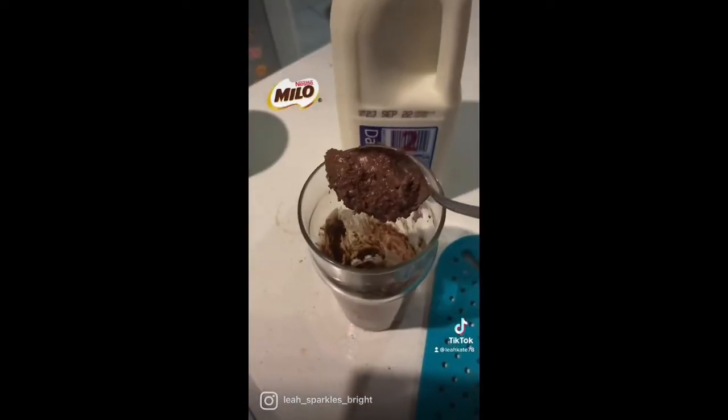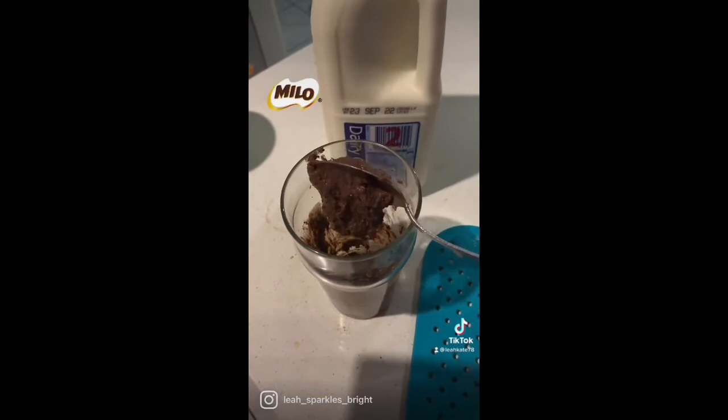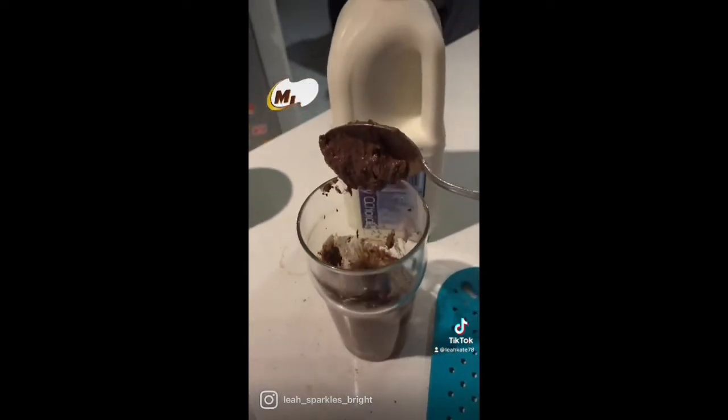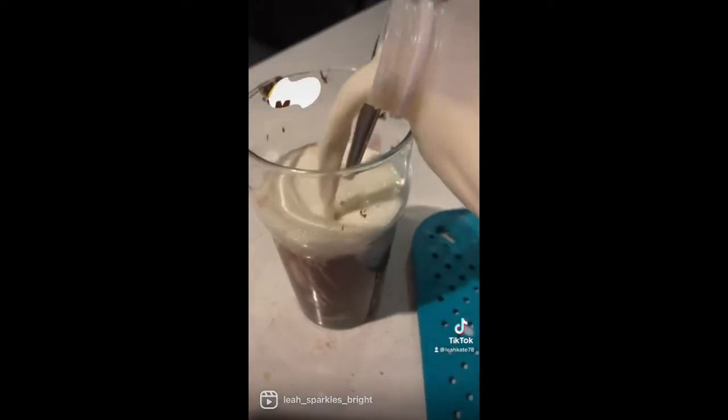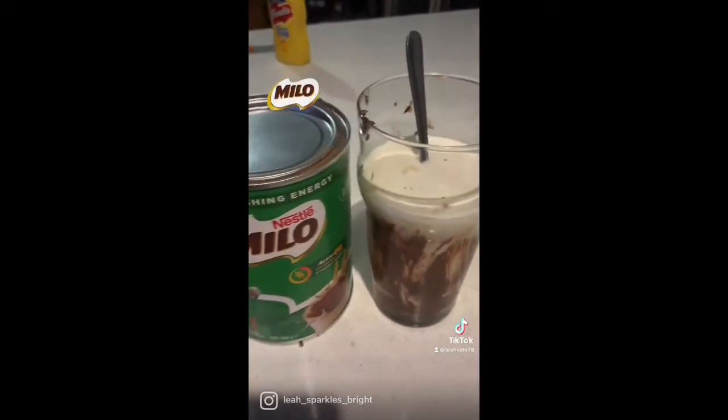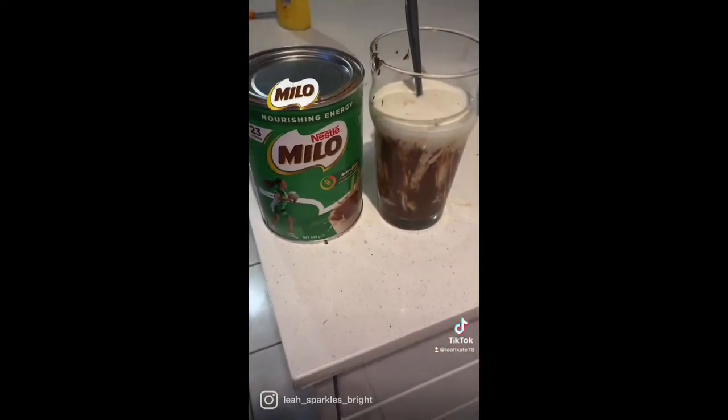This is the consistency you want. Once you've reached your desired consistency, add your milk — as much as you like. There you go, all done! Give it a go guys, so easy and so delicious. Cheers, thanks for watching!